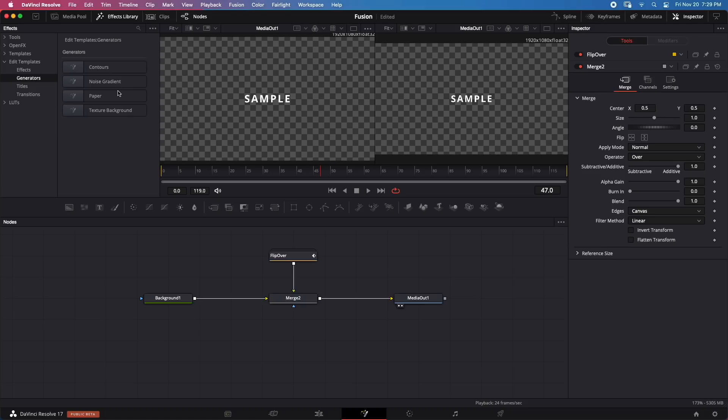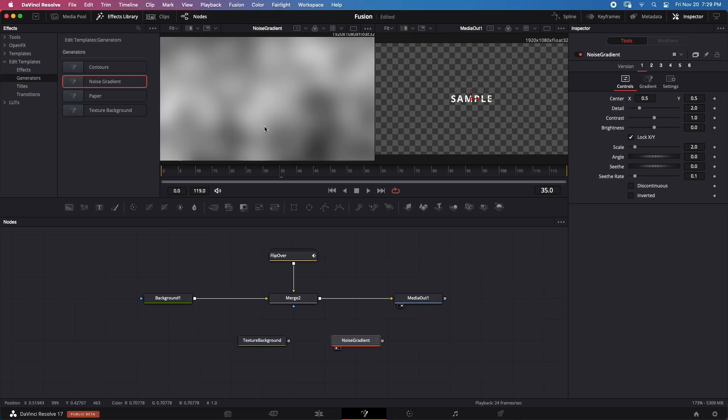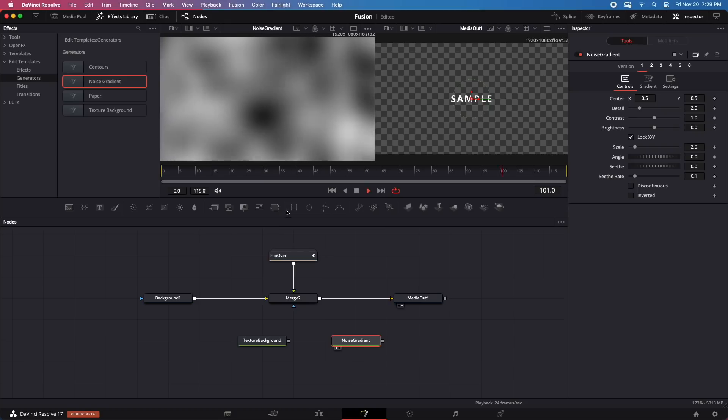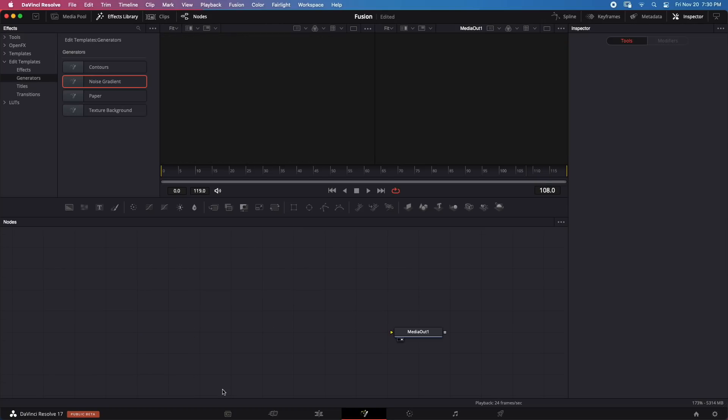Let's switch back to Fusion and try generators. I'll go to Generators and try a Texture Background generator — it works fine. Let's try a Noise Gradient and play it. These effects are expected to play well on a lower-end machine, as most generators are not very taxing on the system.